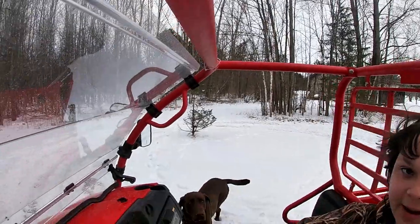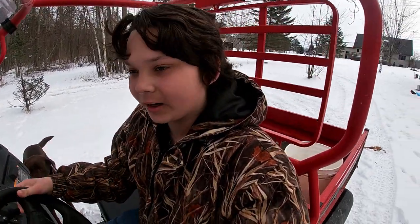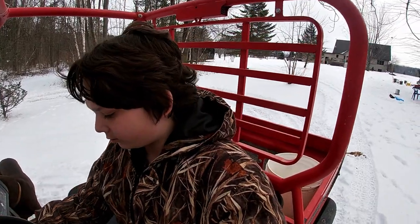Poor girl — I had to jump it this morning. I think we need a new battery. Well, we just put a new battery in a year ago.